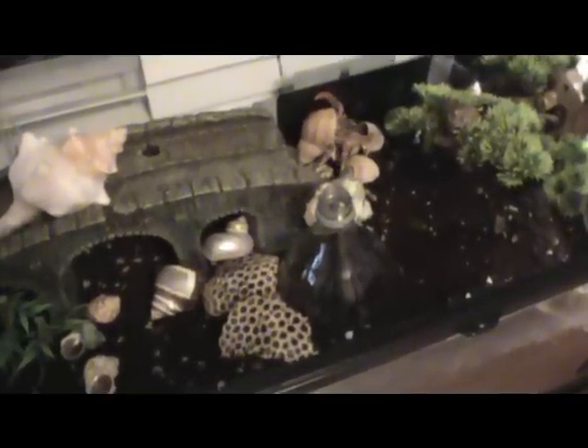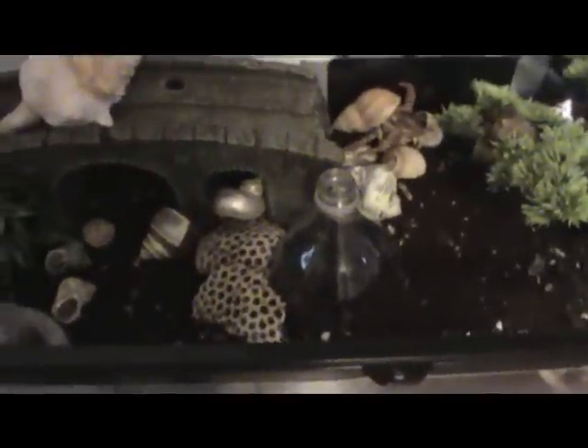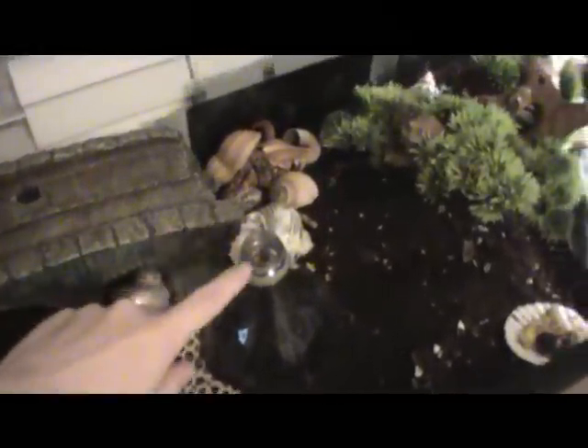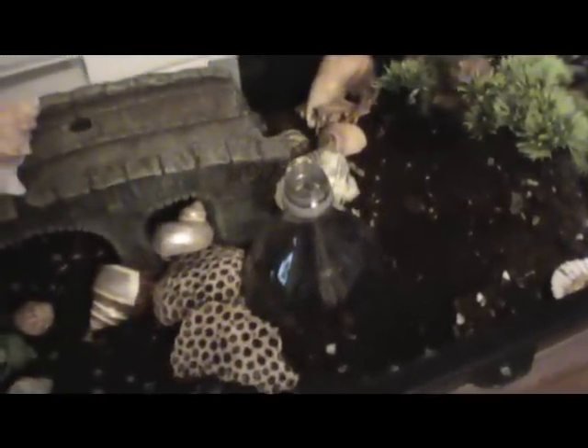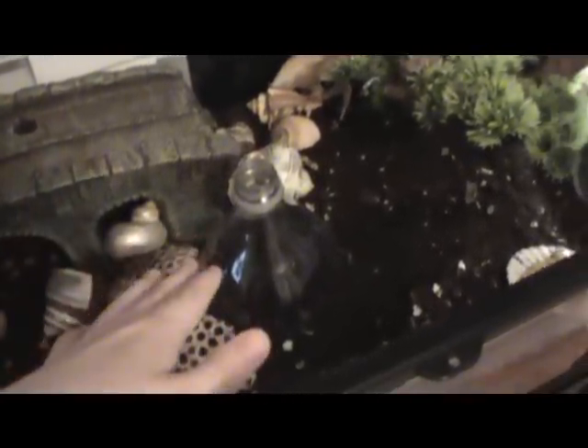Another technique for isolating a hermit crab while they're molting is called the soda bottle technique. You take a large soda bottle, cut it in half, and rinse it out really thoroughly to make sure there's no soda left. Then you use the upper half — the one with the opening where the cap would be — and you sink it into your substrate around where your molting crab is. It encases your molting crab and makes it impossible for other hermit crabs to reach it, protecting the crab inside the tank. This is useful if you didn't detect the molting signs, didn't have an isolation tank ready, or if the crab buried and very suddenly molted. I use this technique all the time — it works very well.